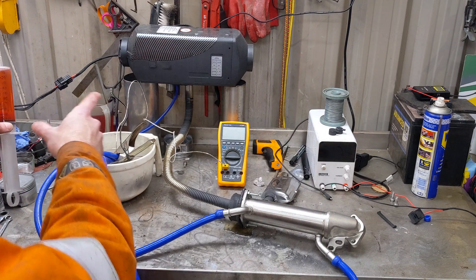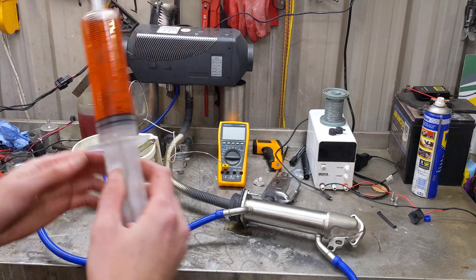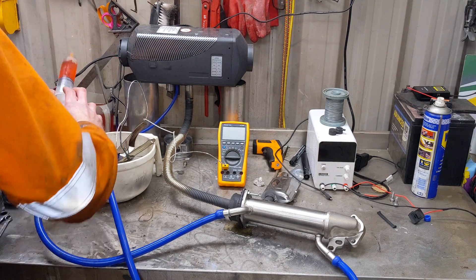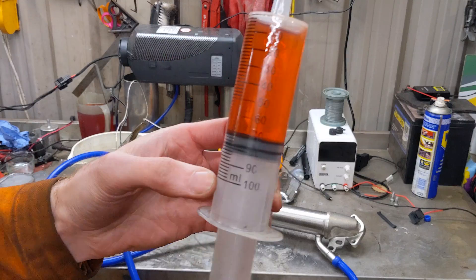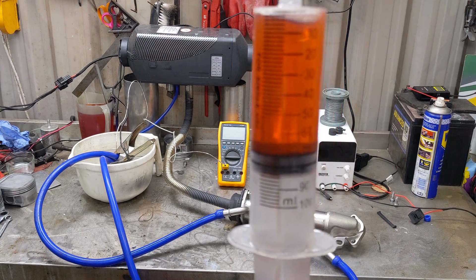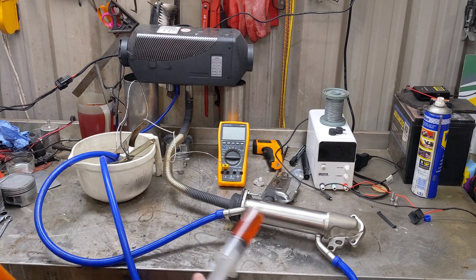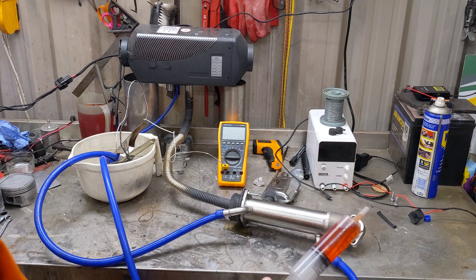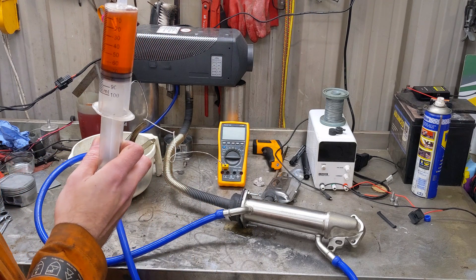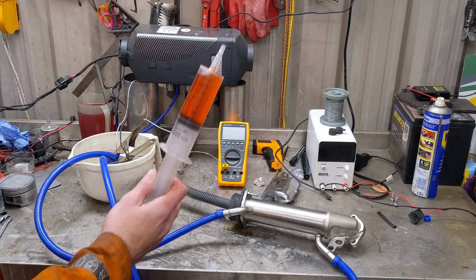So if anyone was interested, this started at a liter and we've got 100 milliliters in the syringe. I'll now top it back up to a liter. That used 30 milliliters of diesel to top it back up to one liter, just in case you're interested. That doesn't really help you with how much fuel the EGR consumed because it was still putting out a lot of heat — it's raised the temperature in here up a good 4 degrees, which is not bad.